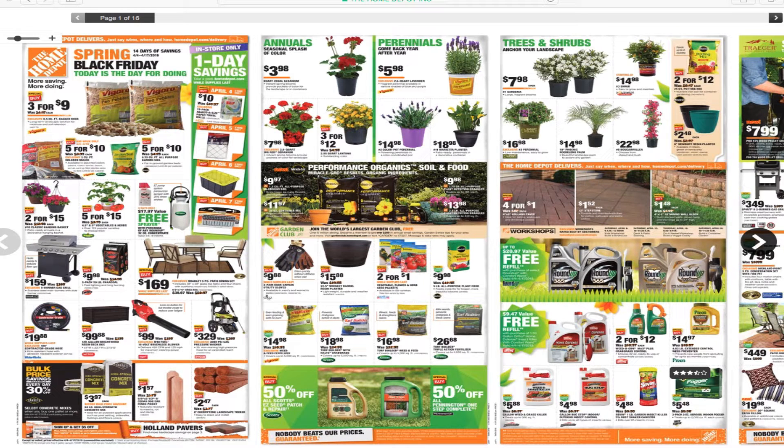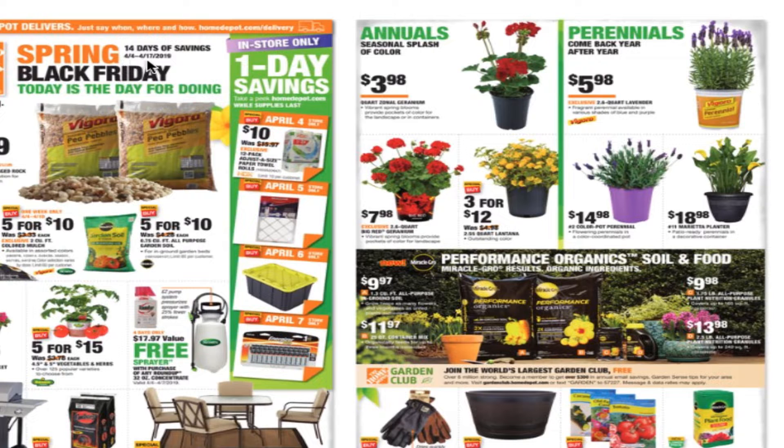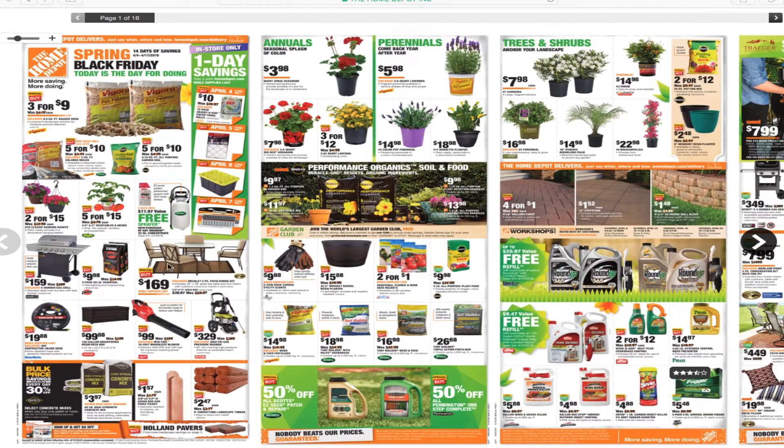Hello YouTube, back again with another video. Today we've got the Home Depot Spring Black Friday — it says 14 days of savings, from April 4th to April 17th, in-store only, one day's savings. So they've got a certain item for a certain day, something like that. Let's see the tools. Don't forget to hit the like button, subscribe, and hit the bell for more tool reviews and more Home Depot deals.